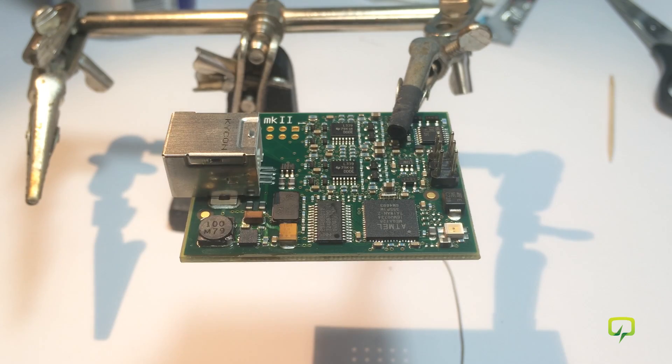Now I think we're done and the chip is nicely soldered on the board. Let me mount the macro lens and check that.